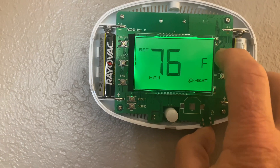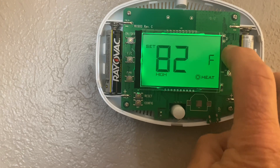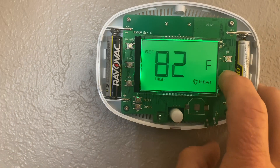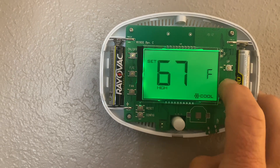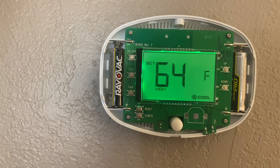Let's see how high we can go now. You can see I can take it all the way up to 82 at this point. And on the low side, it will now go down to 64.